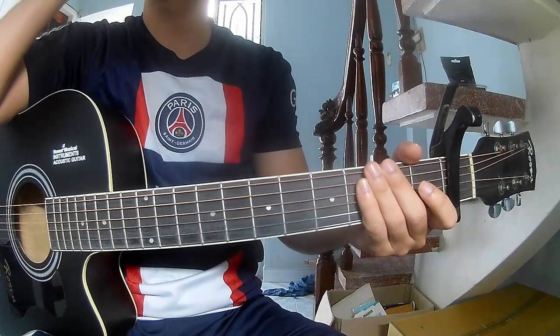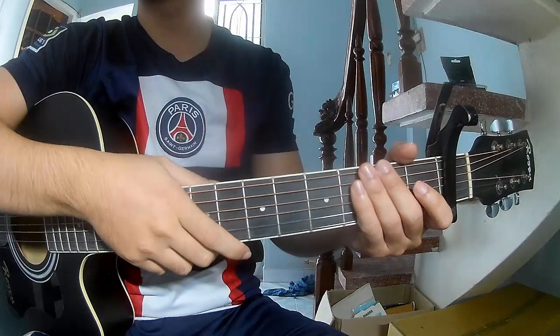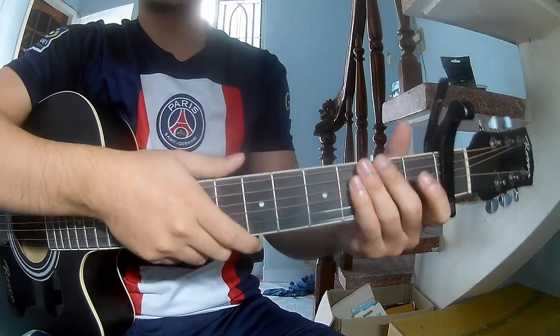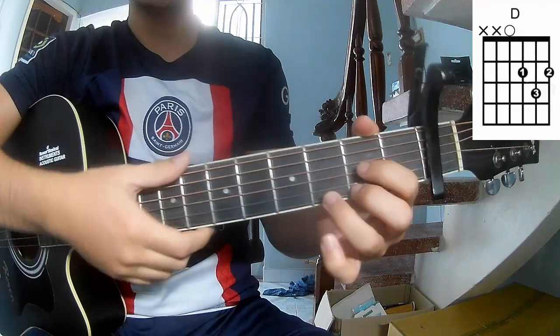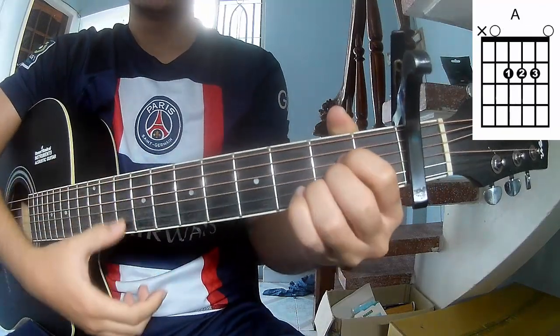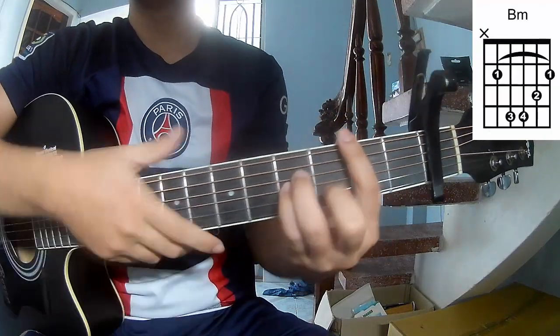Hi everyone. Today we see how to play guitar — 'Whatever' by Kyle and Abomas. First, to start with the flat frame, the chords for this song are A, G, D, A, M, and Bm.